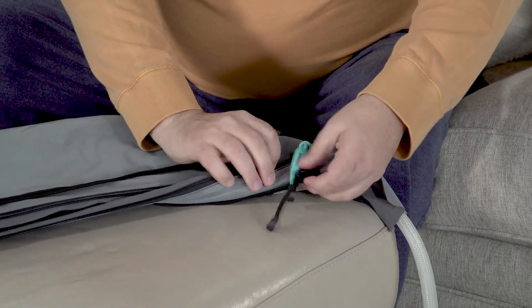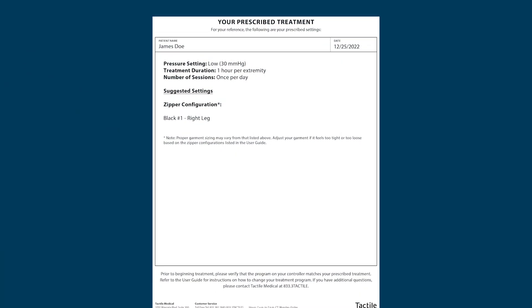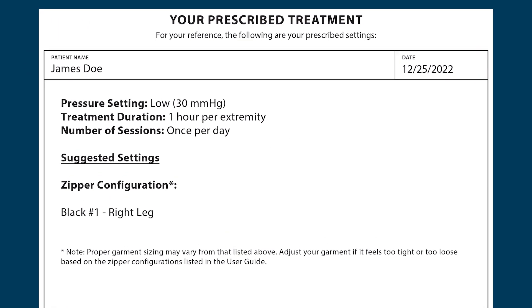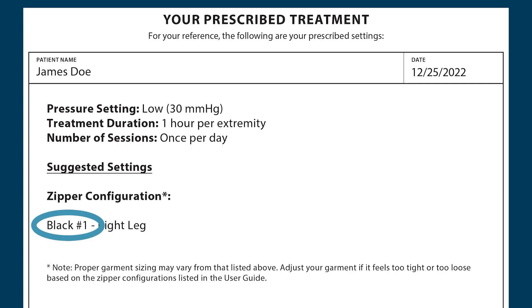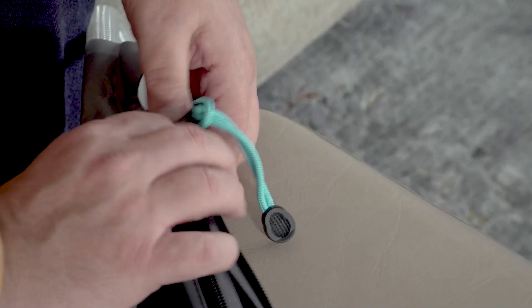To do this, connect the colored pole string detailed on your prescribed treatment card to the appropriate numbered zipper. For example, if your prescribed treatment card indicates black 1, you will need to connect the black pole string to the zipper labeled number 1.